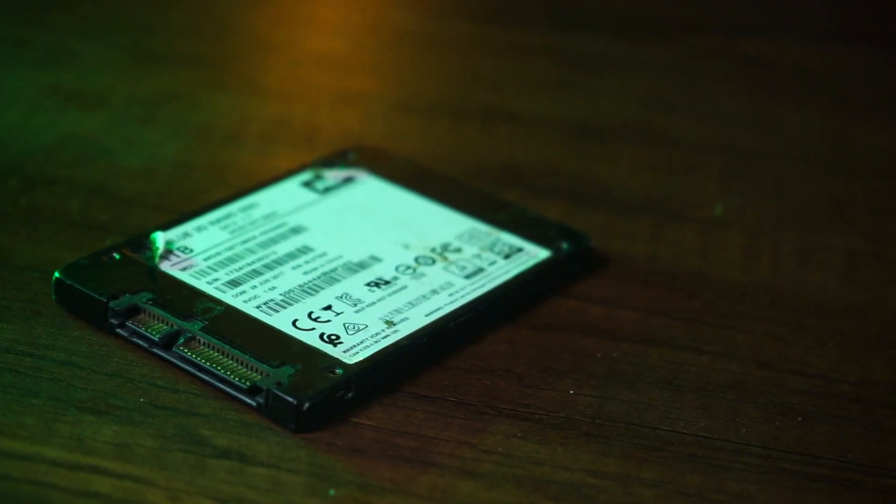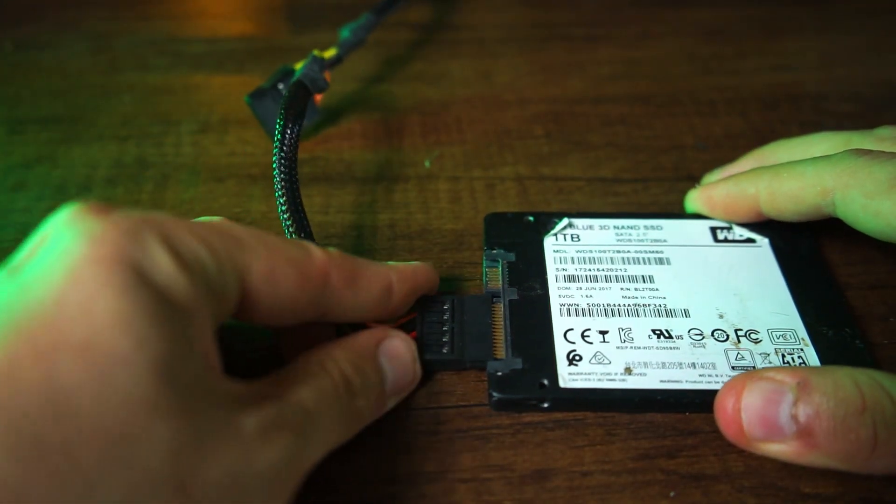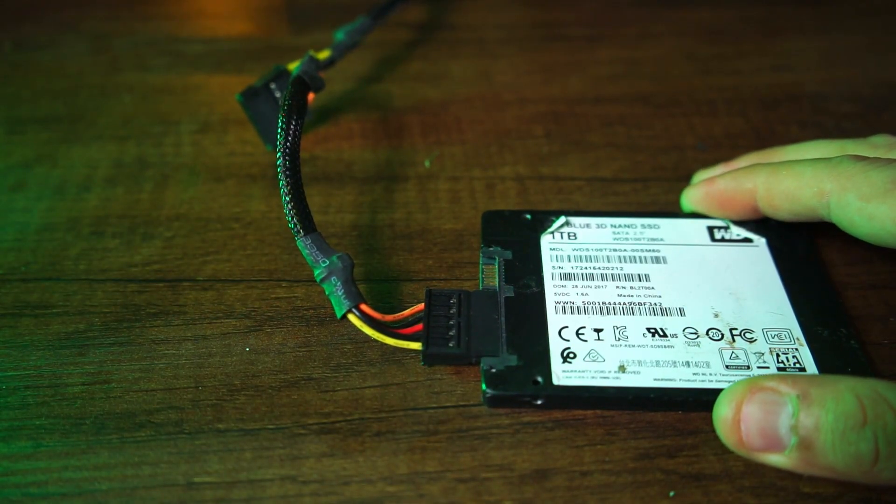First, if your drive isn't showing up in the BIOS or in Windows, you can try unplugging and replugging it. Beyond that, turn off your PC and connect only the power cable to the SSD — not the data cable. Power up the PC, go into the BIOS, and leave the PC on for about an hour. Normally half an hour should suffice, but leaving it longer doesn't hurt.